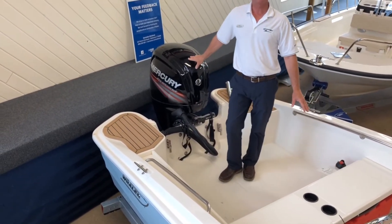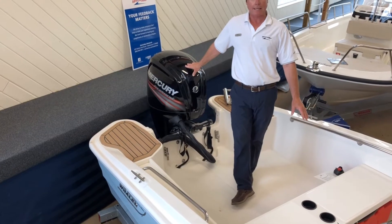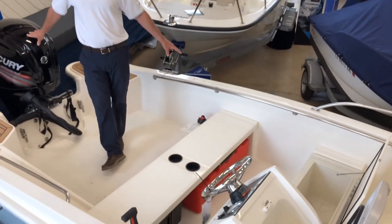She comes featuring a large gas tank. It's a 12 gallon tank that can be taken out of the boat for easy refill.